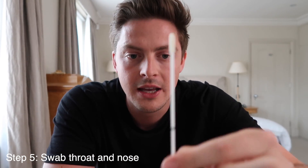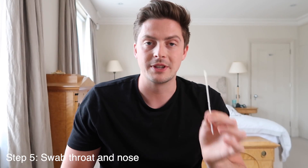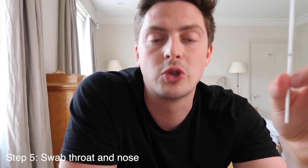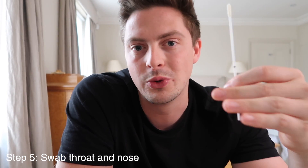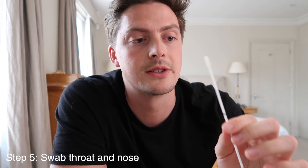Now I'm going to put the swab into each nostril. You insert it at an angle, about two to two and a half centimeters in, until you feel a little bit of resistance — don't force it; you don't want to cause bleeding. Leave it in each nostril for about 10 to 15 seconds.